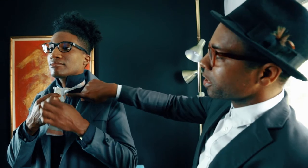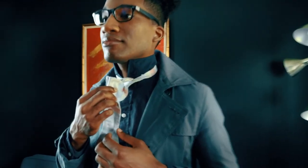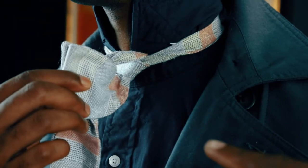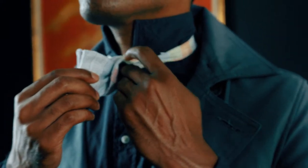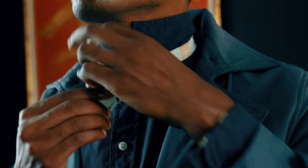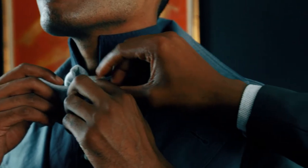Now you're going to take the horizontal piece and fold it again. This is where it gets a little bit tricky. You'll notice that there's a hole directly in the back — this is where you're going to push the piece that's hanging. Push it directly through the middle. Be sure not to push it all the way through.